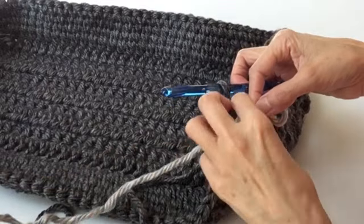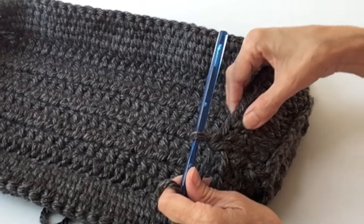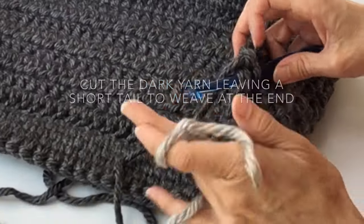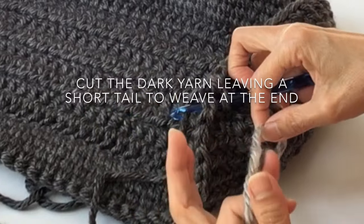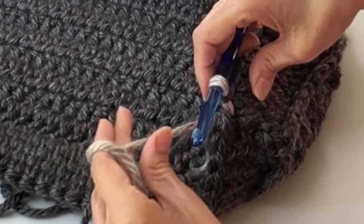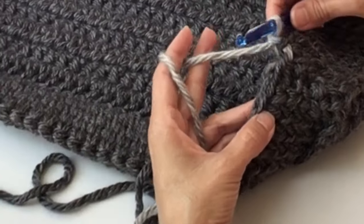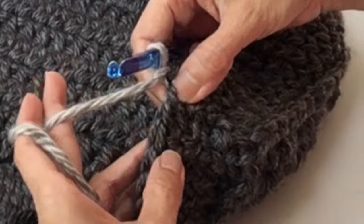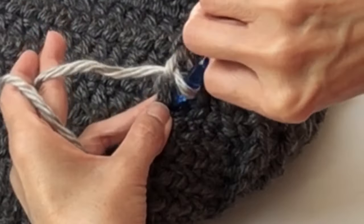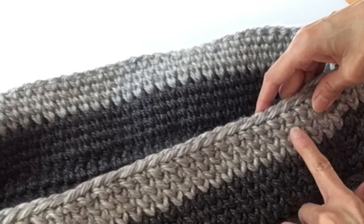We're going to start the slip stitch. We've completed that last row of 12 along the short side. Insert the hook for the slip stitch and pull through the silver to complete that slip stitch, then chain one. We will continue — this time we'll do four rows of this color. Continue with the center single crochets just as we've been doing. Now we've done the four rows of that medium shade.